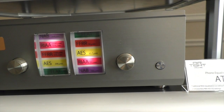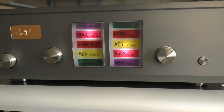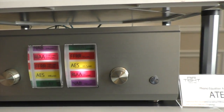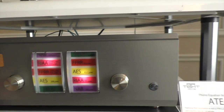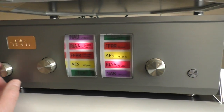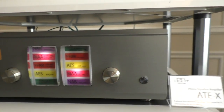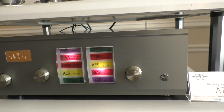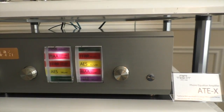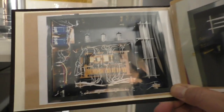This is the on/off switch, and this is the input selector. There are three inputs. This is also on/off. And this unit is moving magnet only — so if you're running a moving coil cartridge, you need a step-up transformer.